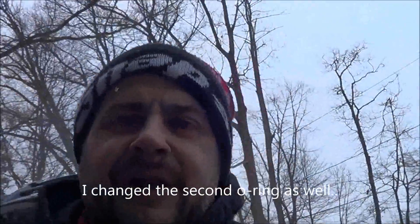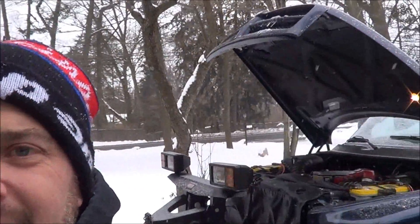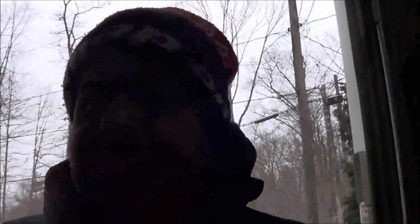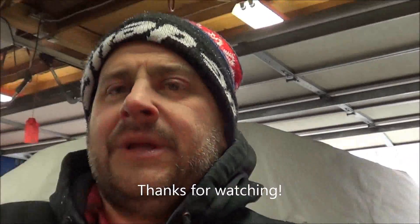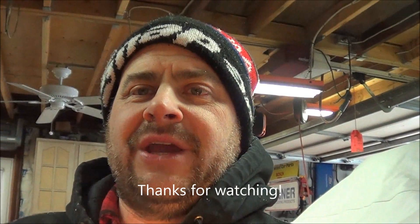Looks like our leak is gone. Of course it started to snow — you can see that. It's too damn cold to be outside. As always, thanks for watching and we'll catch you guys soon. Take care.